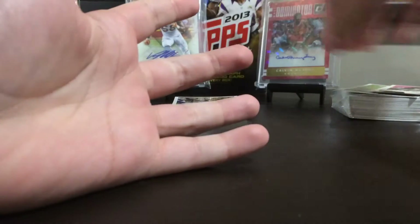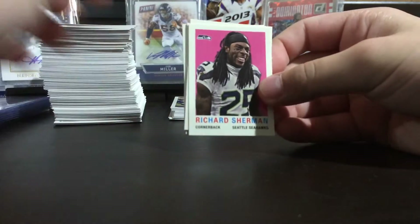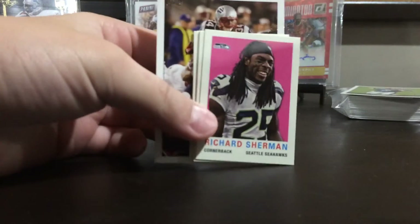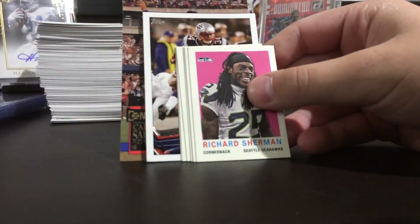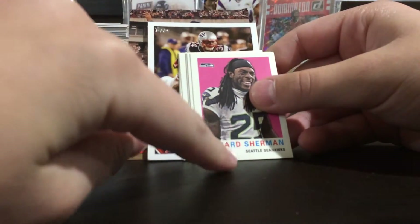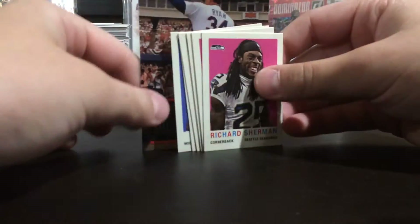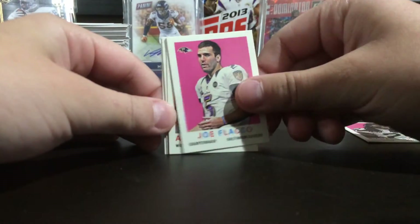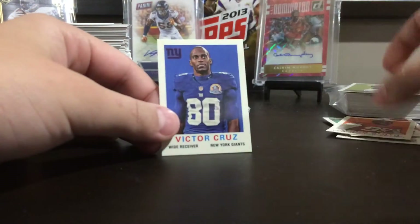And then there are mini mini inserts — these are so small. So this is the mini compared to the mini, and then let me get my Nolan Ryan card out here. Look how small these inserts are — you got this, then you got the mini, and then you got the big card. Compared to a regular card, they are very small. I pulled Sherman, Flacco, Andre Johnson, Doug Martin, Alvin Smith, and Victor Cruz.